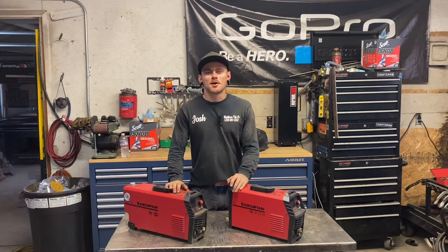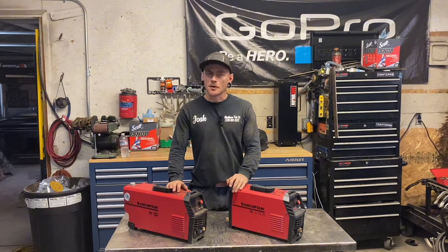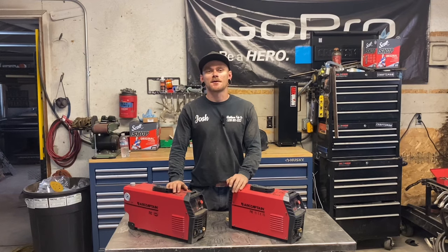Welcome everyone, I'm Josh Washburn of Washburn Fabco and today we're going to be talking about replacing a liner in an N-dump trailer.